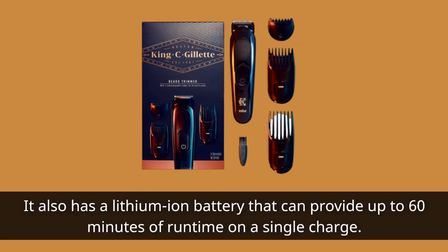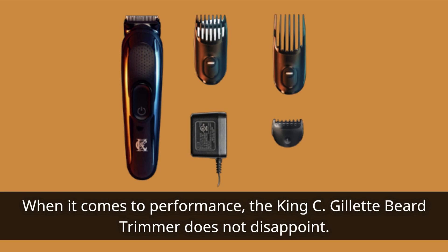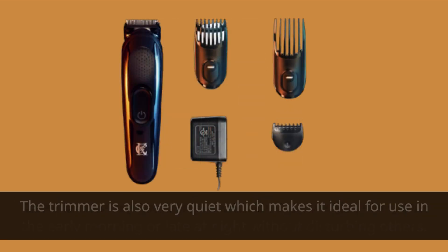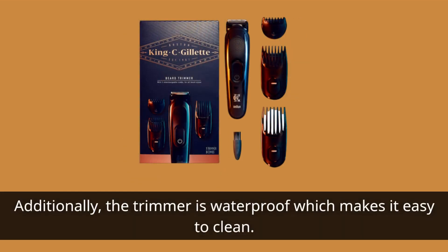It also has a lithium-ion battery that can provide up to 60 minutes of runtime on a single charge. When it comes to performance, the King C Gillette Beard Trimmer does not disappoint. The trimmer blades are sharp and they provide a clean and precise cut. The trimmer is also very quiet, which makes it ideal for use in the early morning or late at night without disturbing others. Additionally, the trimmer is waterproof, which makes it easy to clean.